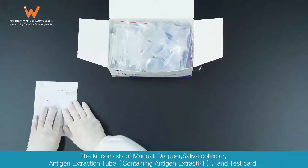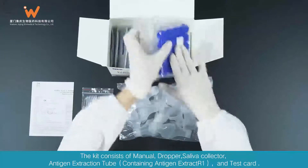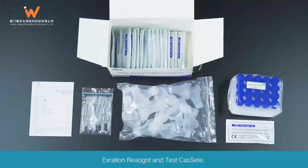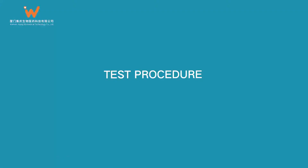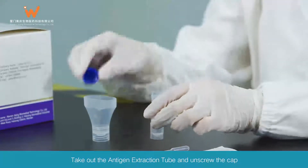The kit consists of a manual, dropper, saliva collector, antigen extraction tube containing antigen extract R1, and test card.